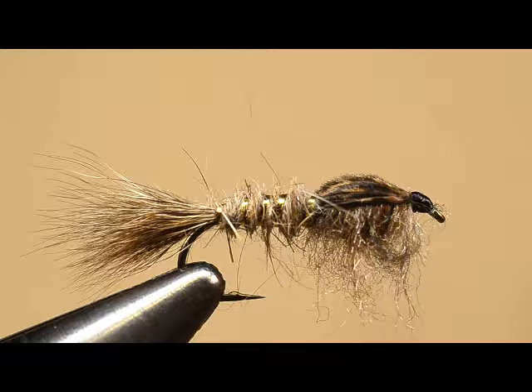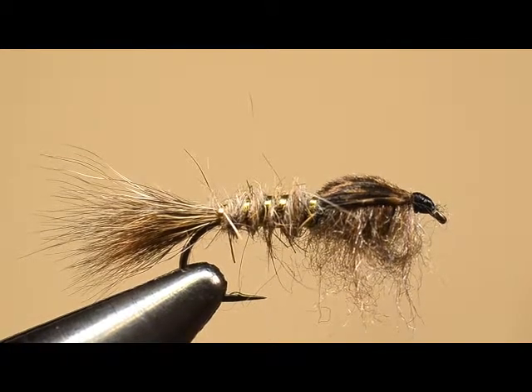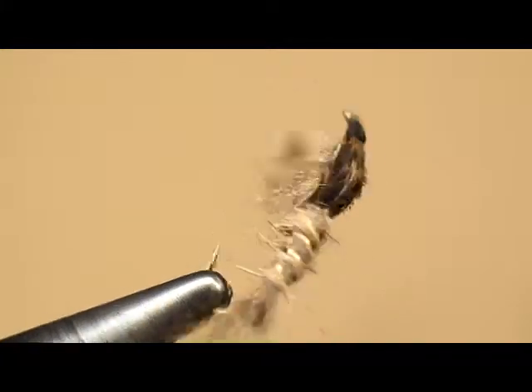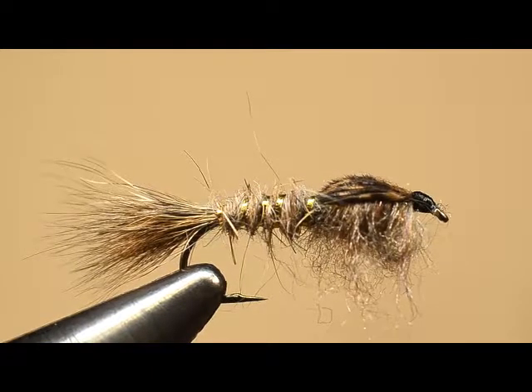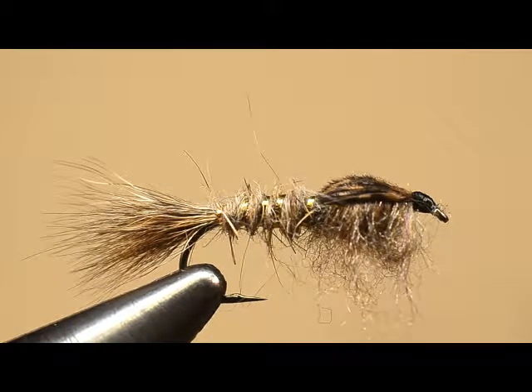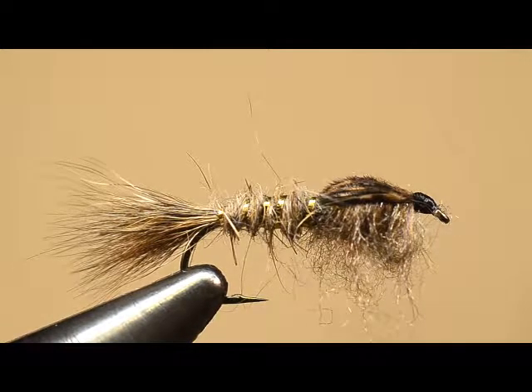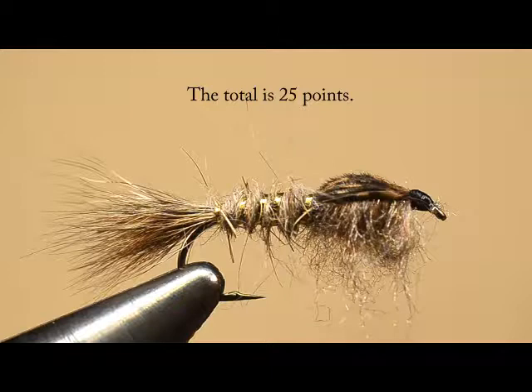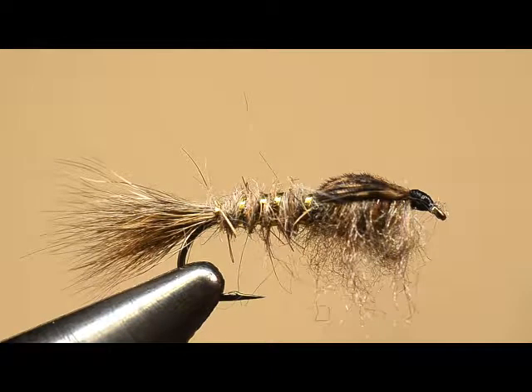The thorax looks good — we found some darker dubbing. The wing case is evenly placed and not split, as it should be. The head is well done — perfect size. We have a possible 27 points on this one, and you need 21 to pass. We had one dinger so we're going to get a 26 — that's still a passing score. I should have been more careful with that last turn of ribbing.